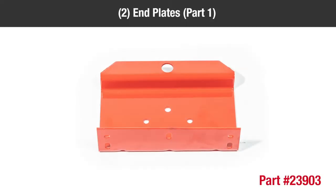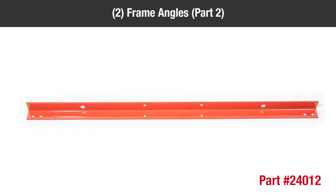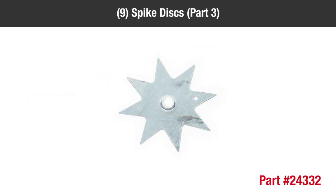In the box you should have two end plates part one, two frame angles part two, nine spike discs part three.